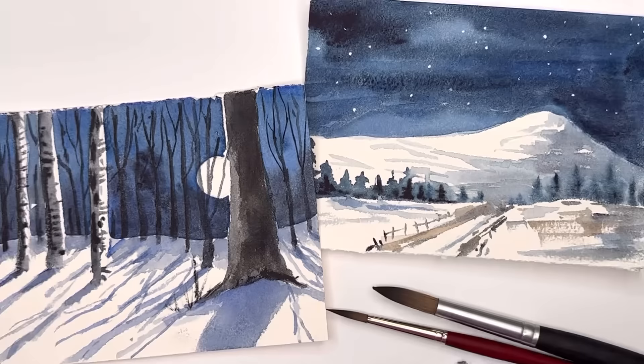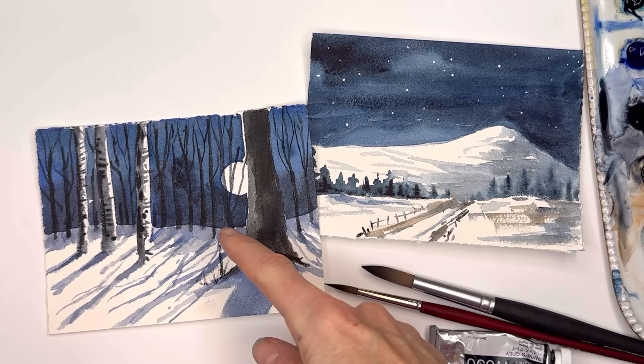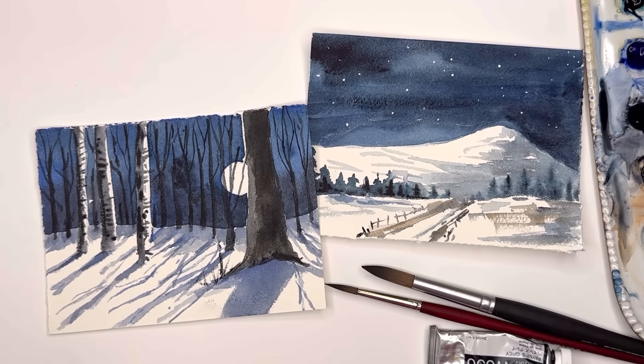Hello everyone, welcome to my channel. My name is Ellen. Today we're going to paint some moonlit winter scenes using simple blues, wet on wet, wet on dry, dry brush — all those fun techniques. It's really not that typical; you just take your time and you can create this.